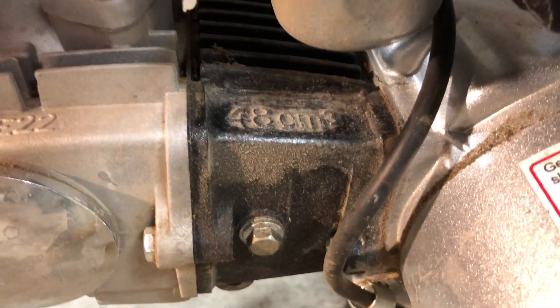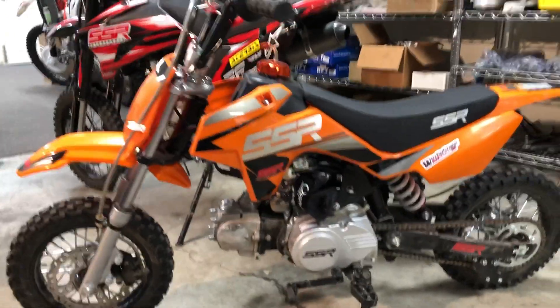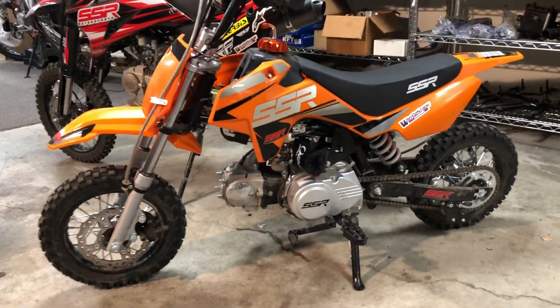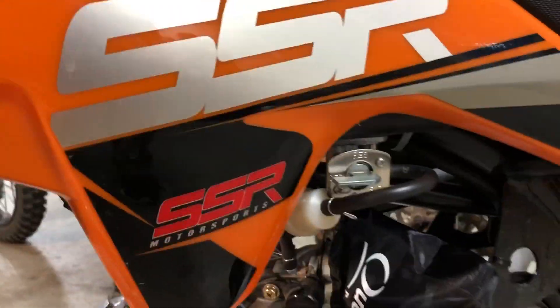So one of the things we've done is he's got a head that says it's 48cc but it's actually the 72cc. All we did is switch out the cylinder — same piston, same head, everything else stayed the same — but it bumps him down into the 50cc class, which is a lot more fair.